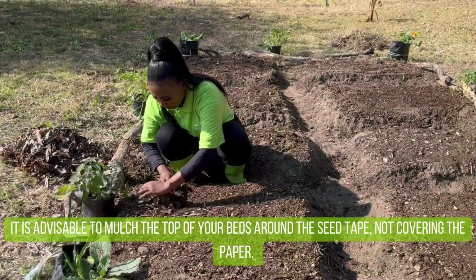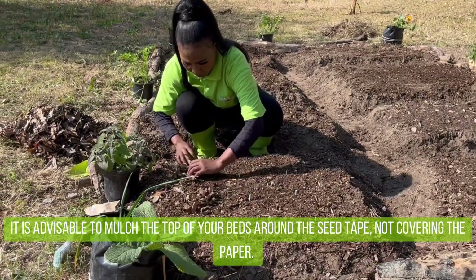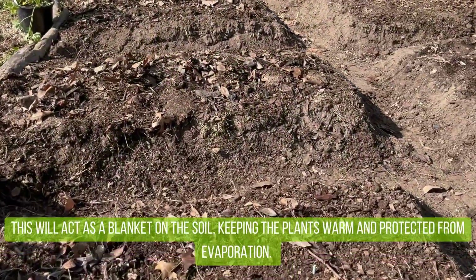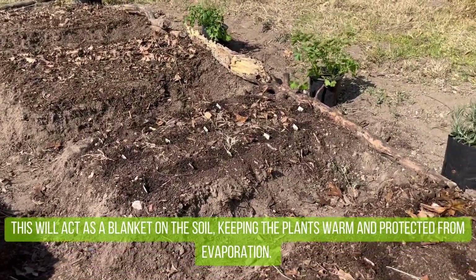It is advisable to mulch the top of your beds around the seed tape, not covering the paper. This will act as a blanket on the soil, keeping the plants warm and protected from evaporation.